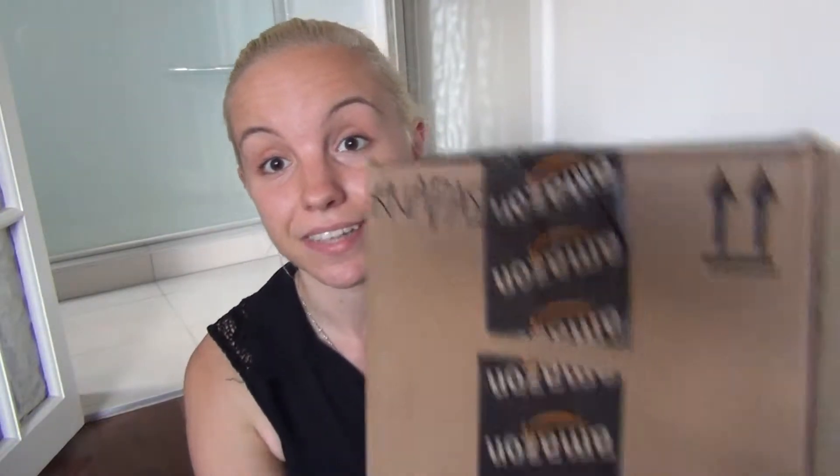Hey guys, so I have been doing really badly at the daily vlogging thing and I will admit that I started my course and I haven't really had time to edit vlogs. So I thought, seeing as Gerard is in the living room playing video games and I have some mail, I'm going to do an unboxing because I need to make a video to kind of get back into the swing of things.